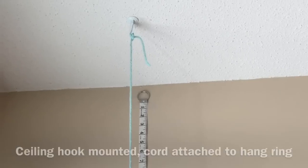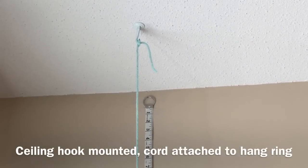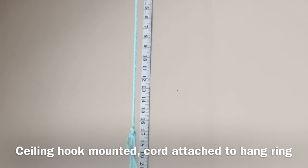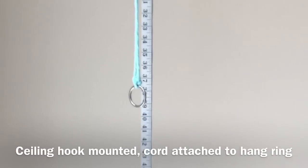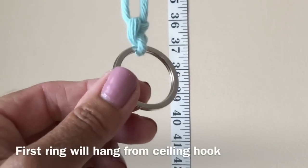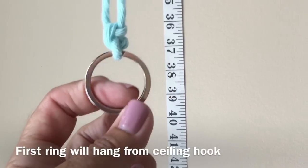I just tied a spare piece of cord to the hook at the ceiling and I've taped my tape measure to the wall so I can see where my first plant is going to sit. I've attached the ring to the end so I have an easy place to work on my macrame. This ring will be the first one attached to the hook at the ceiling, and I'm going to attach my first cords to this ring.